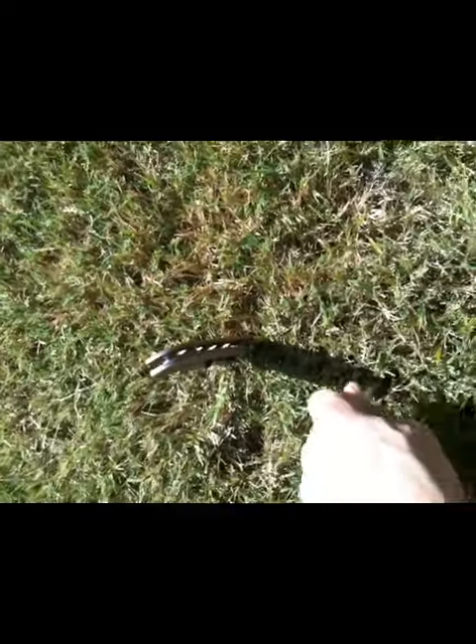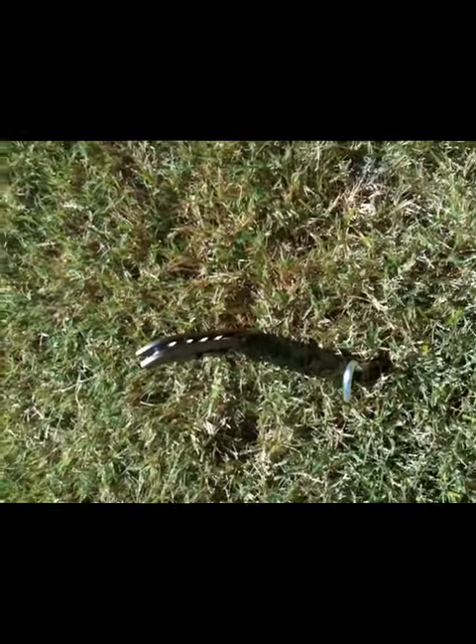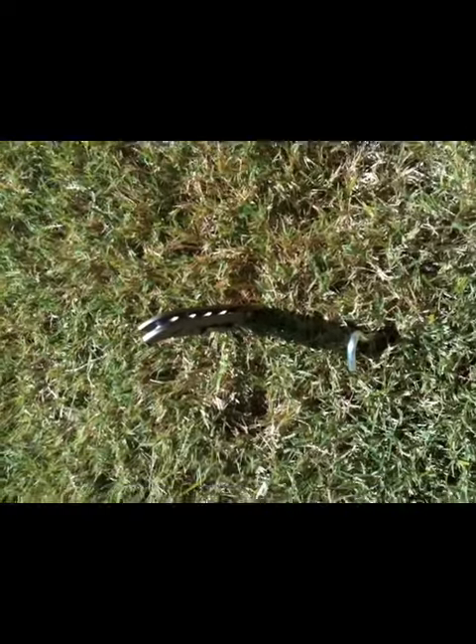I'm going to stick the knife into the ground. I also have some tent pegs — here's the first marker of where the shadow of the knife fell. I'm going to check back in 30 minutes and see where it is, then figure out which direction is north, south, east, and west.